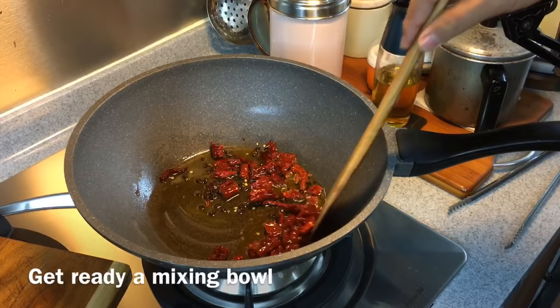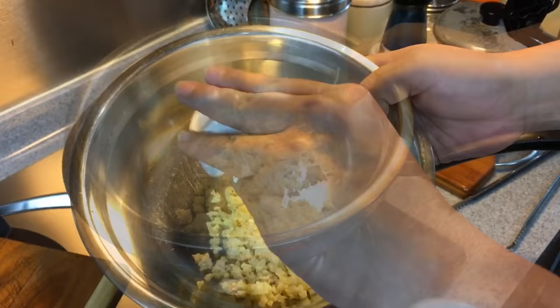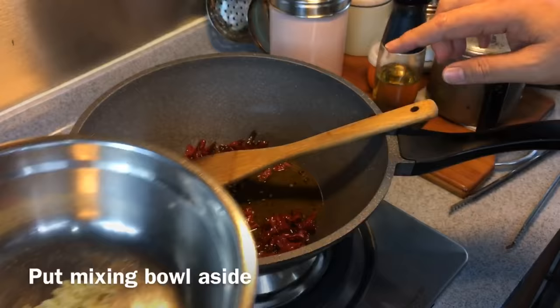While we are making the chili oil, let me show you the other ingredients we need. In a mixing bowl, add four cloves of garlic chopped, 10 grams of ginger chopped or minced, and three pieces of bird's eye chili — which is pretty spicy. If you don't want it too spicy, reduce to two or even one. Set this aside.